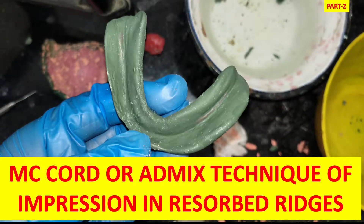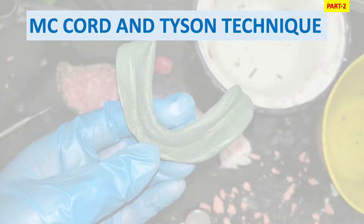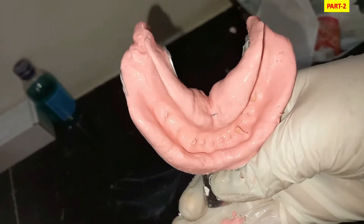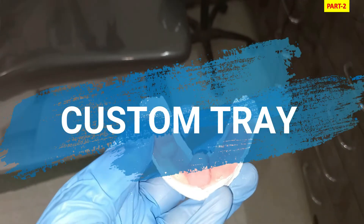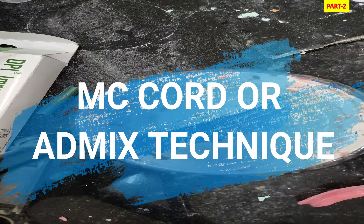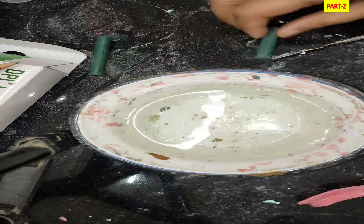Welcome back to Dental Cafe. This is Part 2 of the McCord technique, also called the admix technique, for impression in resorbed ridges — a continuation of Part 1 which was already discussed. The McCord technique was given by McCord and Dyson and involves the use of a viscous admix of impression compound and green stick compound. The first three steps were covered in Part 1.